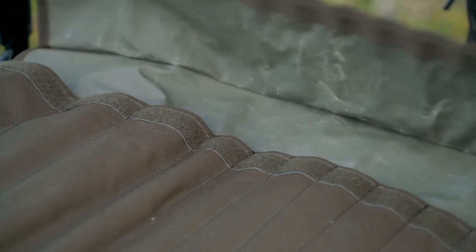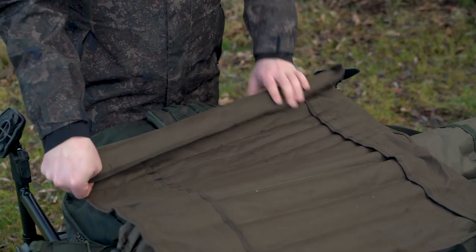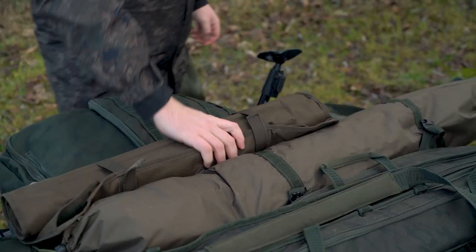In spite of this versatility, the Globetrotter remains compact and packs down into a tiny 60cm carry bag for the travelling angler.